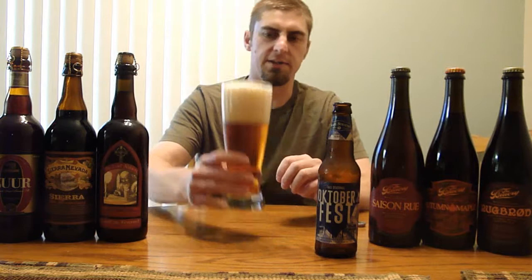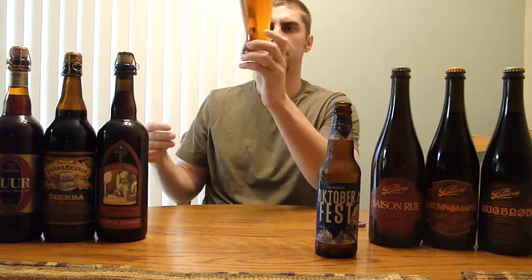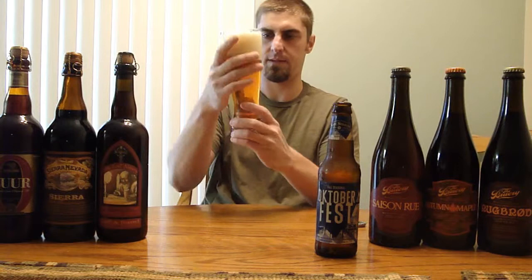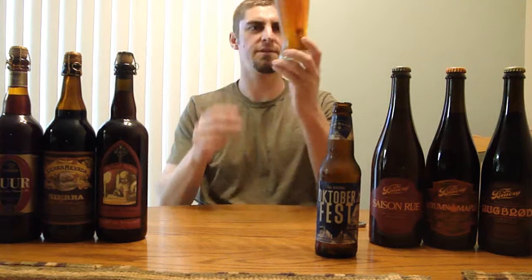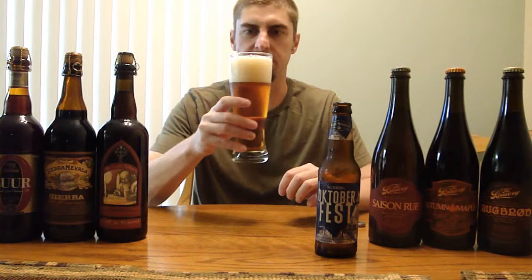I want a real aggressive pour on that one so you can see the nice head it leaves. A ton of small bubbles on this head — it's an off-white color. Real clear beer, moderate carbonation on it. This one's a little bit lighter than some of the other Oktoberfests I've seen. This one is very amber-like, with a lot of gold tints around the sides of it.